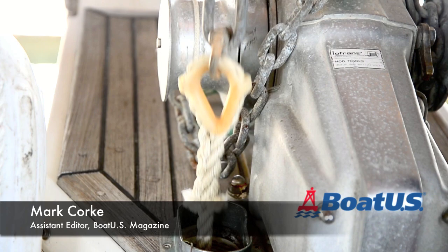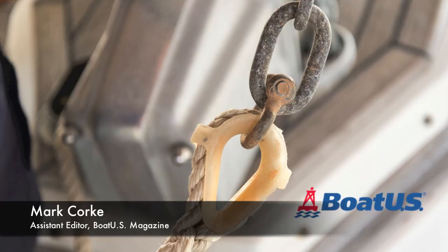A thimble splice is a great way to form a loop in the end of a line that's going to be subject to chafe and wear. One such use is the connection between an anchor rode and an anchor chain.